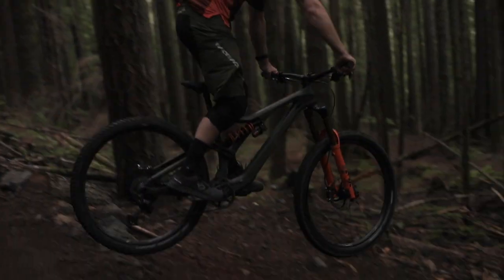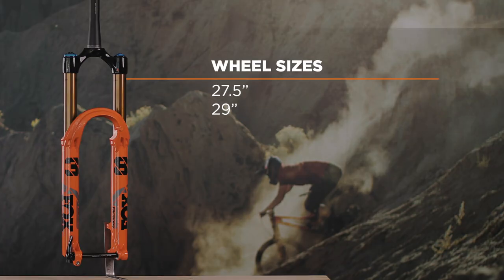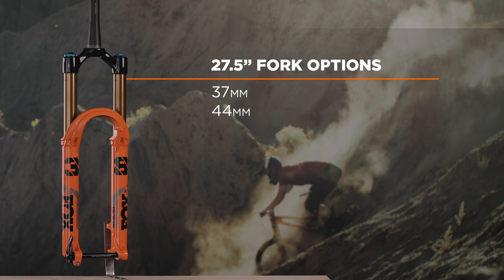The all-new 38 makes a strong case as a pound-for-pound grade. The 38 is available in 27.5 and 29 inch wheel size options, both of which are available in either the iconic Fox Shiny Orange, Shiny Black, or Stealthy Matte Black colorway. The 27.5 inch version comes in either 44 or 37mm offsets, with a choice of 160, 170, or 180mm travel options.